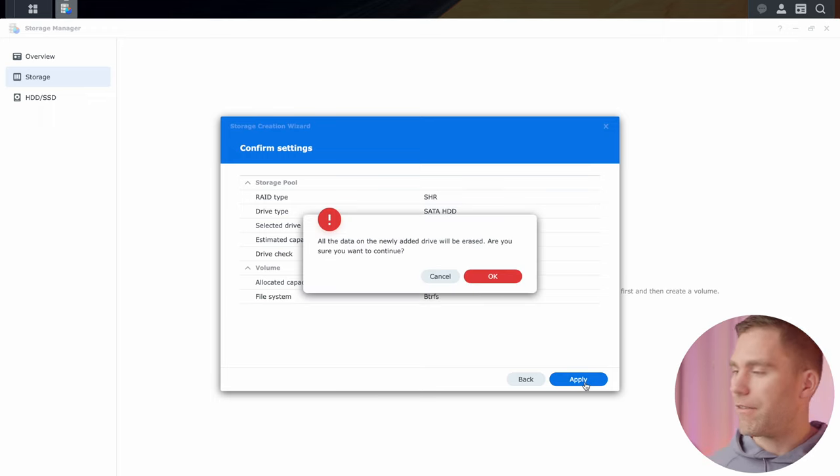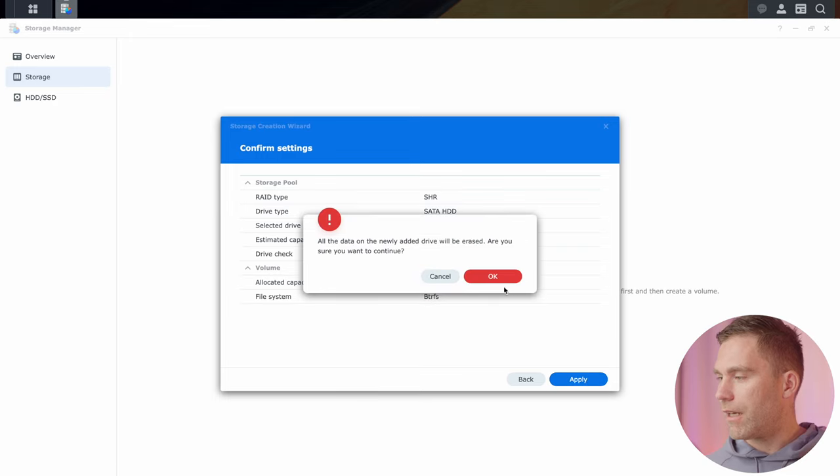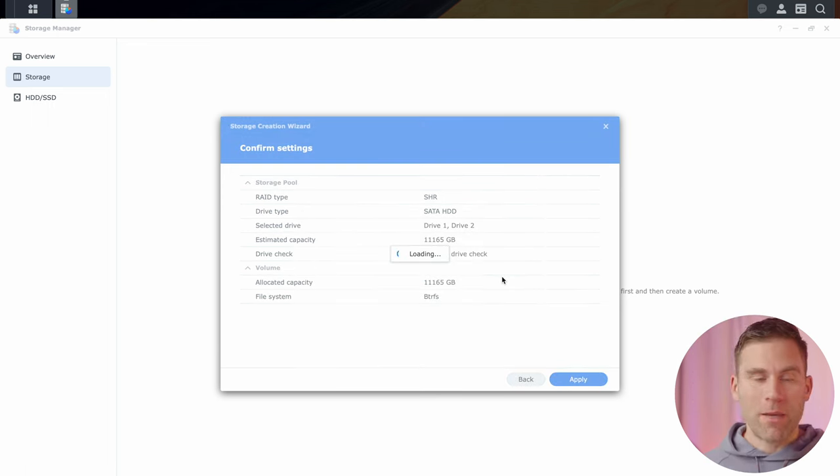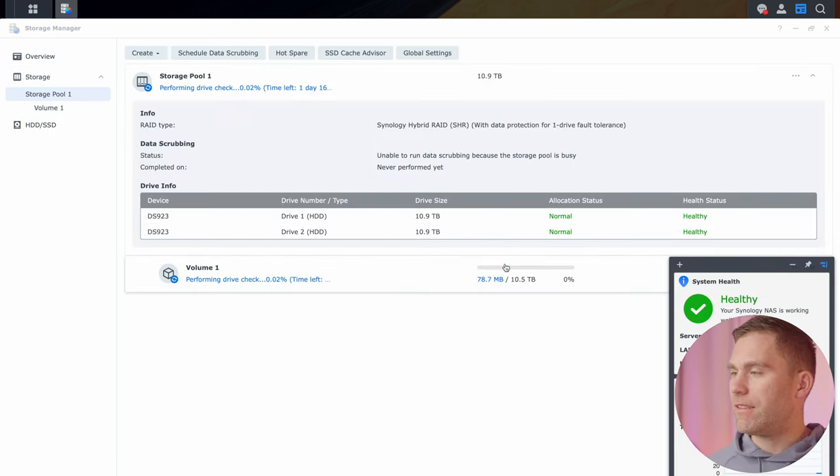Here we just click apply — it gives us a summary: RAID set to SHR1 and file system set to BTRFS. We'll get a warning that everything on the drives will be erased, so confirm that you are sure. What's happening now is that the NAS is automatically checking the drives for failures. It's going to take a long time — about 18 hours to complete — but we can work with it while this is going on.